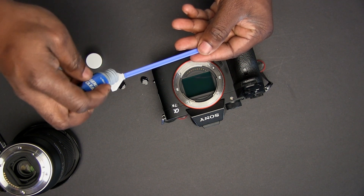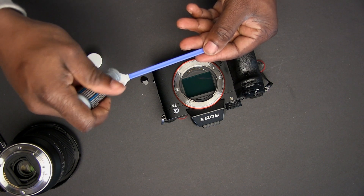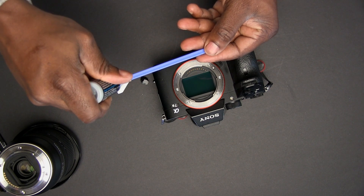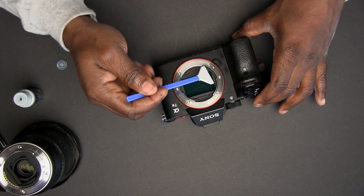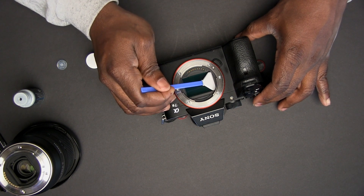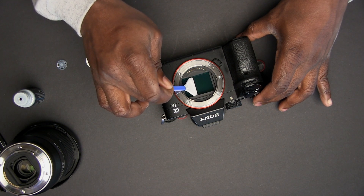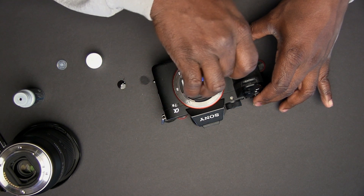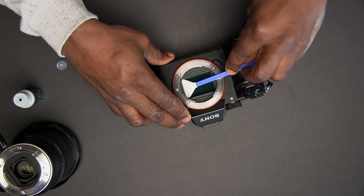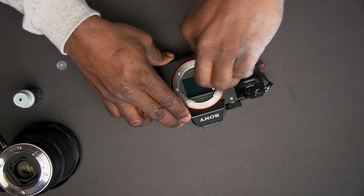You want to drop it just on the swab. Because the swab is made for a full frame sensor, it covers the full sensor. So go ahead and do one nice gentle swab from end to end of the sensor, and then use the reverse side to come back nicely and gently across the sensor.